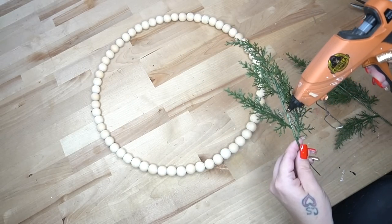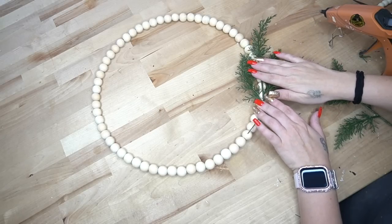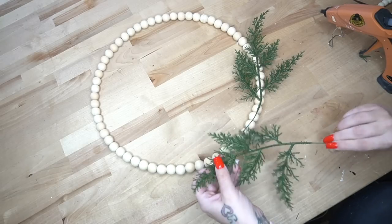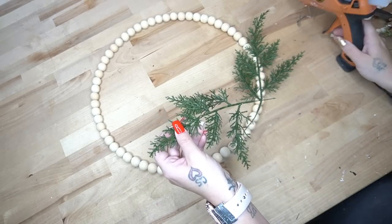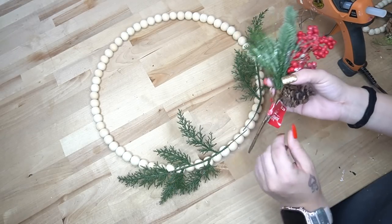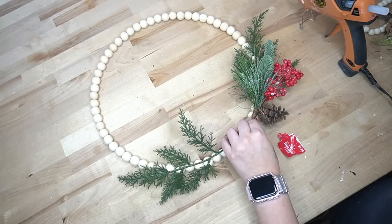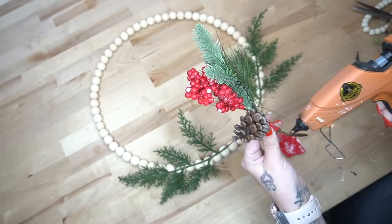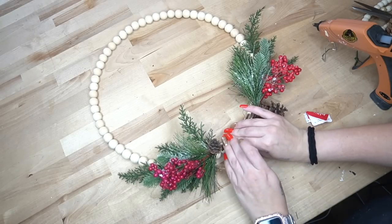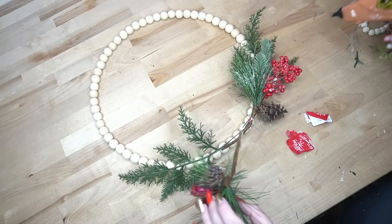Next I took that same greenery from Temu — I believe this pack was like two or three dollars and you get ten picks in one pack. I take two of the picks and bend them so they fit nicely at the bottom and glue that down. I also took some picks from Walmart — only $1.28 — and for three cents more than Dollar Tree, these just look way more high-end. I do the exact same thing and glue those down with hot glue.